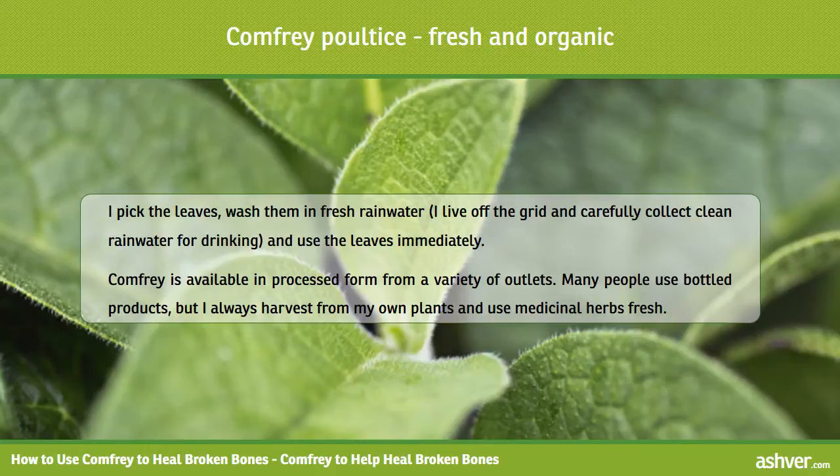Comfrey is available in processed form from a variety of outlets. Many people have used bottled products, but I always harvest from my own plants and use medicinal herbs fresh.